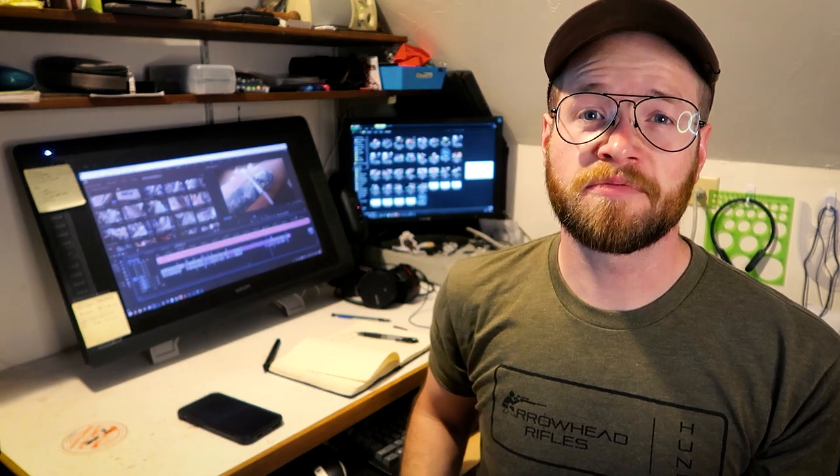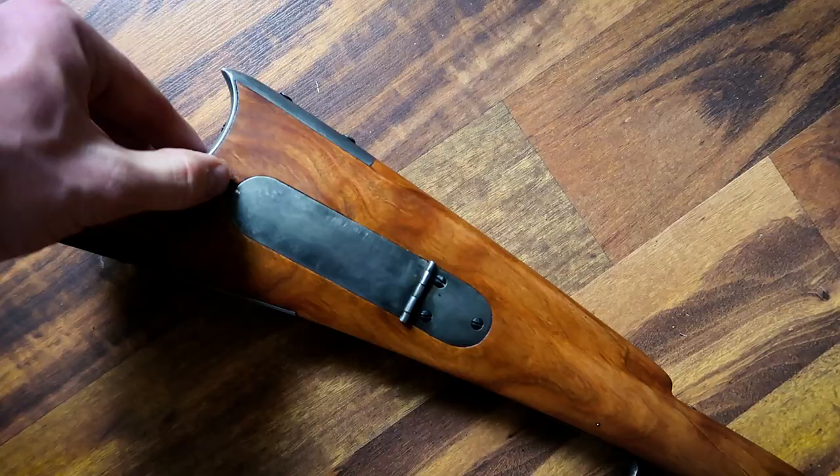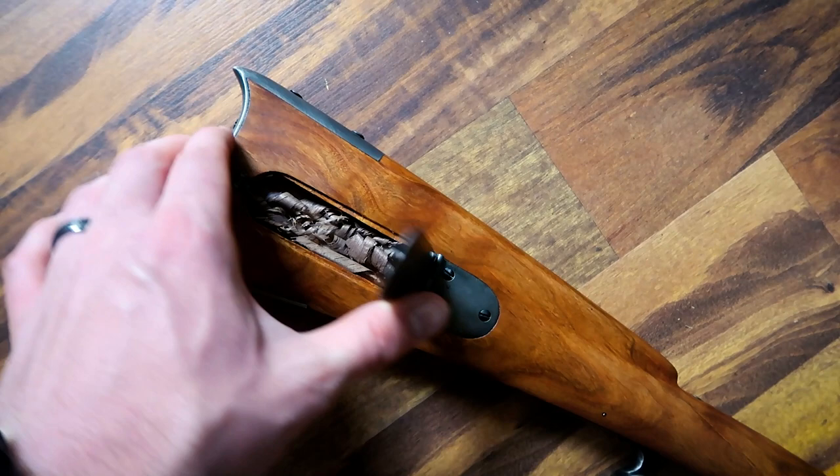Hi, I'm Ethan. I love muzzleloading. Today I'm going to be showing you how to add this traditional southern style patch box to your Kibler Southern Mountain Rifle. The Kibler Southern Mountain kit is my favorite of the two kits that Kibler currently offers — I just love the sleek lines. One of the things I wanted to do to this rifle to add a little bit of my own touch was add this patch box to it.